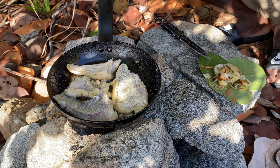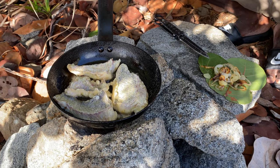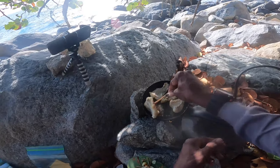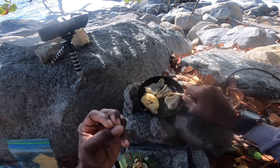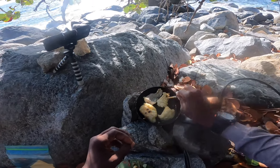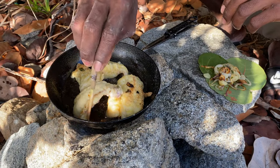Before I forget — happy Mother's Day to all mothers, including my mom, your mom, and everyone who is a mom. If you're a mom watching this video, happy Mother's Day to you. The fish looks nice — we're gonna flip them on the other side. They're gonna curl up because of the skin, but that skin gives it a nice flavor so I don't mind. Fish is a very easy thing to cook — it doesn't need a lot of time in the pot.